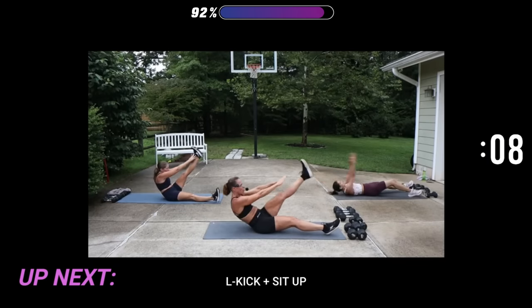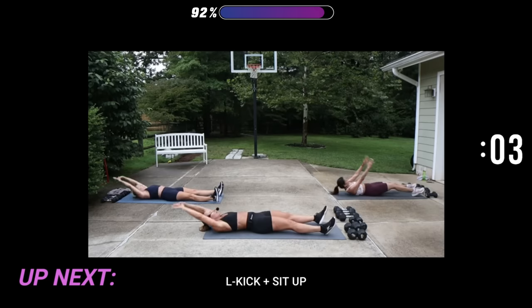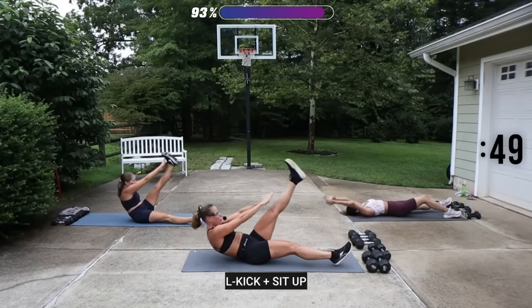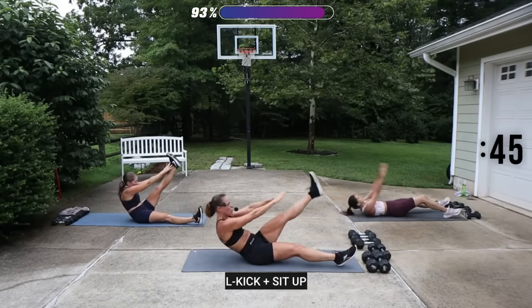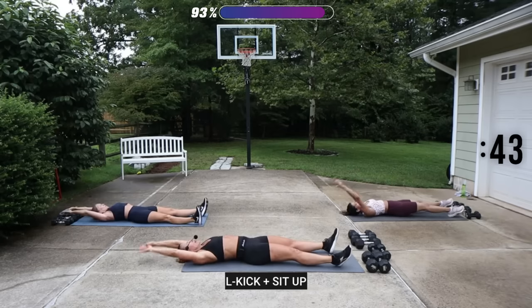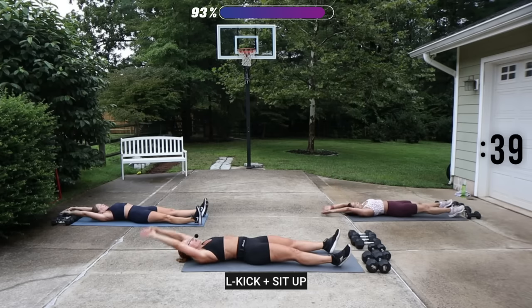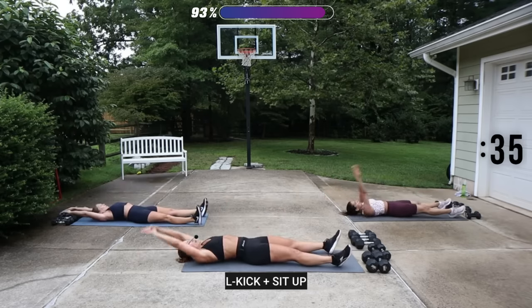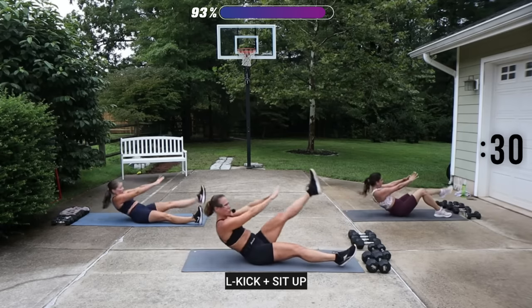Back leg is going to kick — we're going to reach for it. Reach the arms back, hold the abs in at this point, go super arch. Use your exhale. I made you sweat, didn't I?